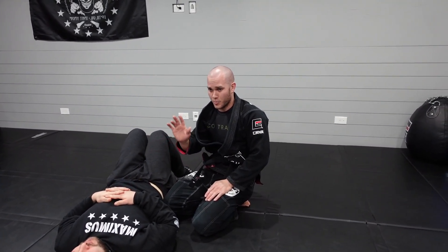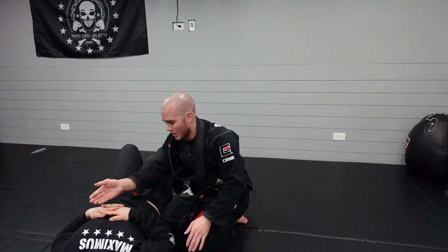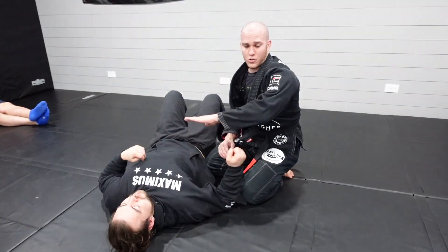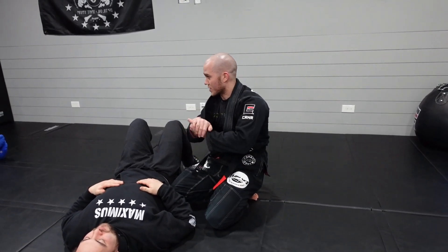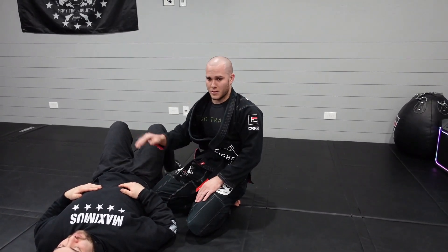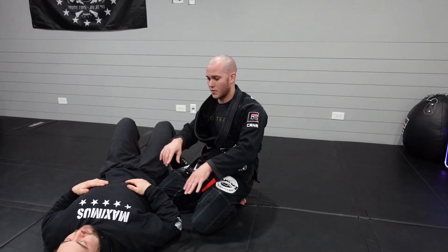As long as I control the cross face, underhook, and this arm - those three points of contact - I have complete control of side control. In terms of priority order: in a perfect world I'd want the underhook first, as it's probably the most dominant part of side control. But the cross face is easier to get, so get the cross face first, fish for the underhook, and once you've established control there, start isolating the arm. From there, take the back, go for chokes, whatever you want - you have options because you've got three points of contact.